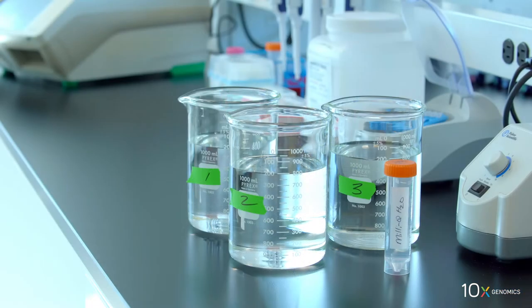We have completed tissue fixation and are now ready to stain the tissue. First, we dispense 50 mils of Millicue water in a 50 mil centrifuge tube for each slide. Then we dispense 800 mils of Millicue water in beakers labeled 1, 2, and 3. The dispense volume in each beaker can be used for two slides.